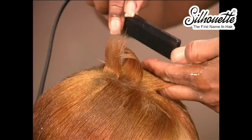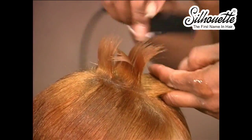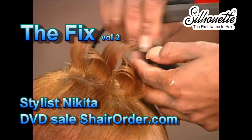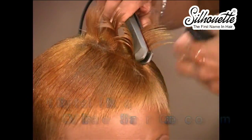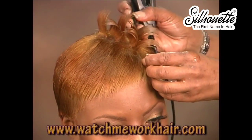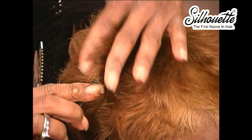We're going to keep working in that pattern, going one section up and then one down, continuing this throughout the head with our Watch Me Work ceramic iron, which can be found at watchmeworkhair.com.